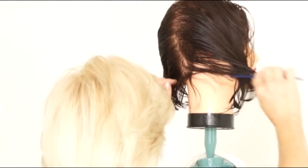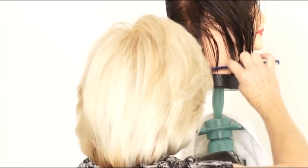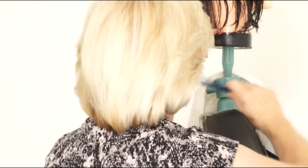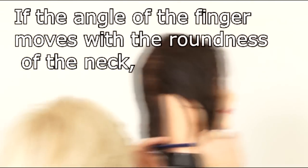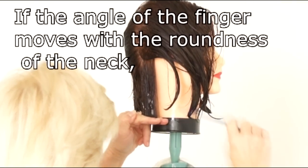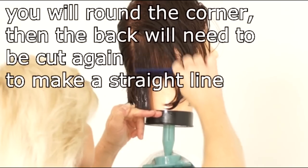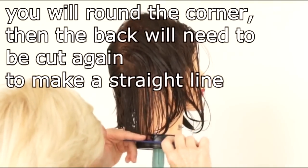Take a small thin parting at the bottom, including the back, into your guide. Take your fingers level and cut. Moving up the head, take the next thin parting — don't drop your guide — and cut. Moving up the head, take a little bit bigger section, pulling the hair into that guide and cut.